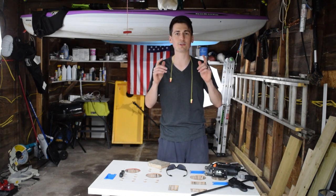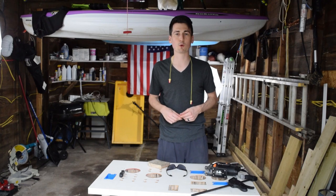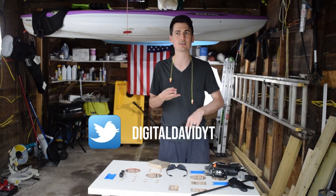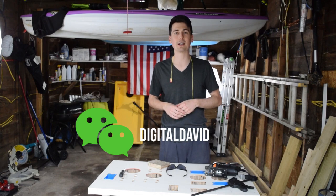I can't do this without you guys being here, so thank you so much for your support. Feel free to reach out with any questions, comments, or concerns — I'd be happy to answer them or point you in the right direction. Also be sure to follow me on social media: Facebook, Twitter, Instagram. You can message me on WeChat, check out my website, and join my free newsletter. I can't wait to see you in my next video — thanks!